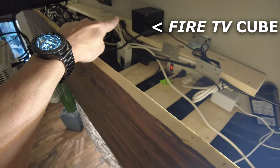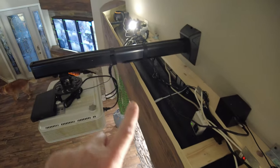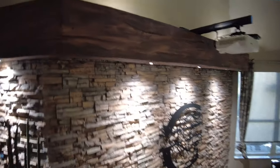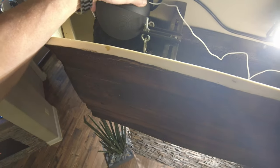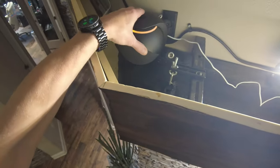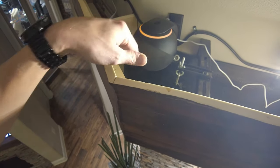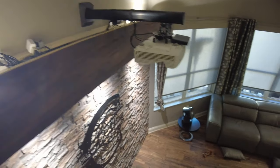I've got a Fire Cube right there that they're going to pair with, and the other one is all the way down at that corner. Here's the other one right up here — I can swivel it a bit. I've got it swiveled out a little to spread the left and right surround and give it that nice volume through the room.